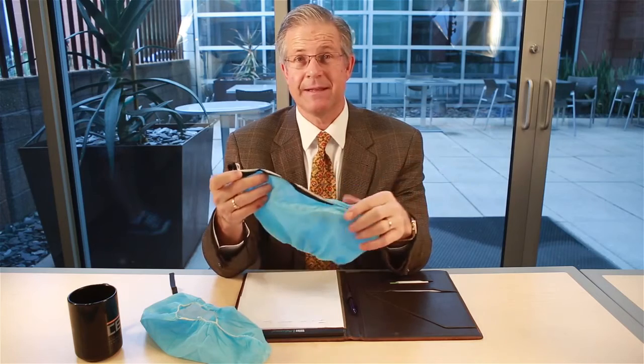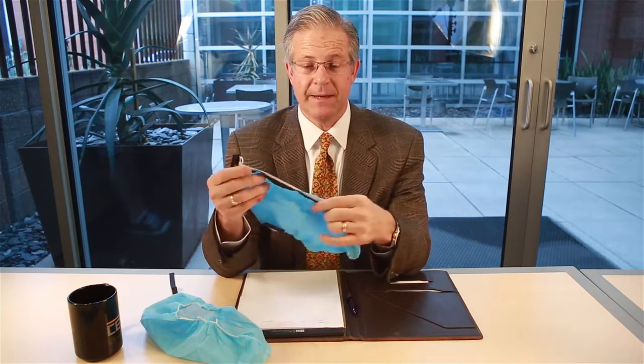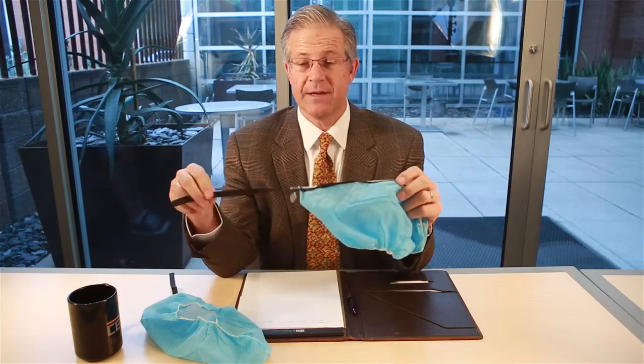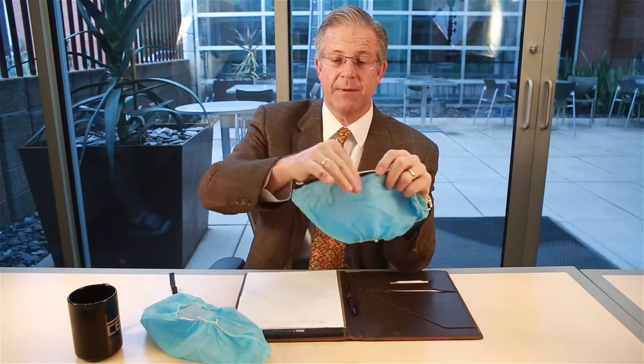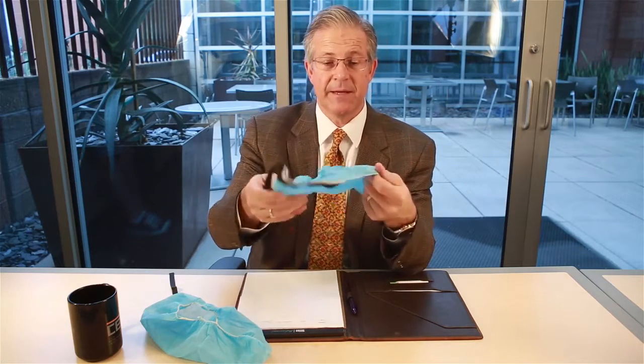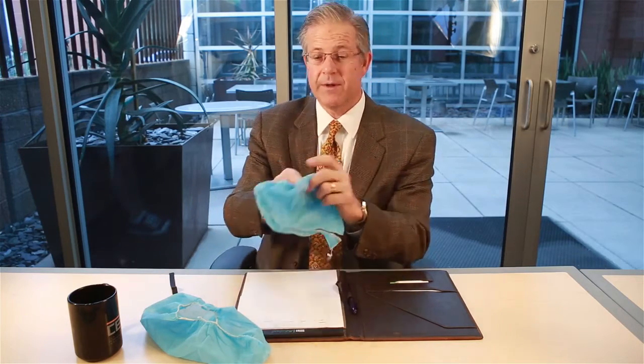Let me first explain the design intent behind an ESD shoe cover. What makes the ESD shoe cover ESD or conductive is the conductive fabric that's sewn along the bottom of the shoe cover that then comes up under the sock. So let me illustrate the appropriate way to wear one of these.